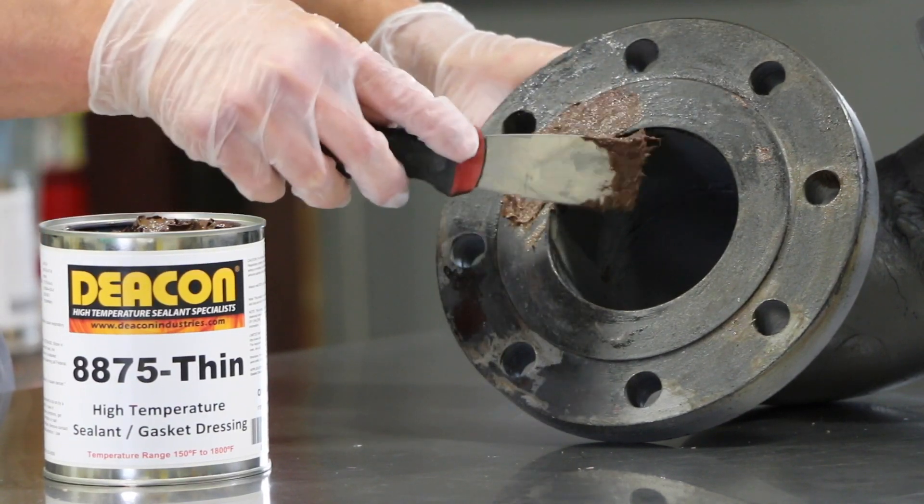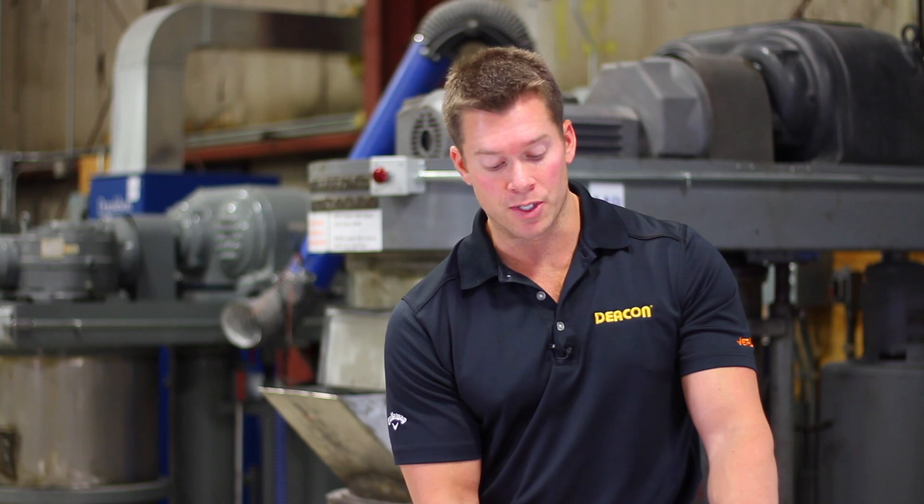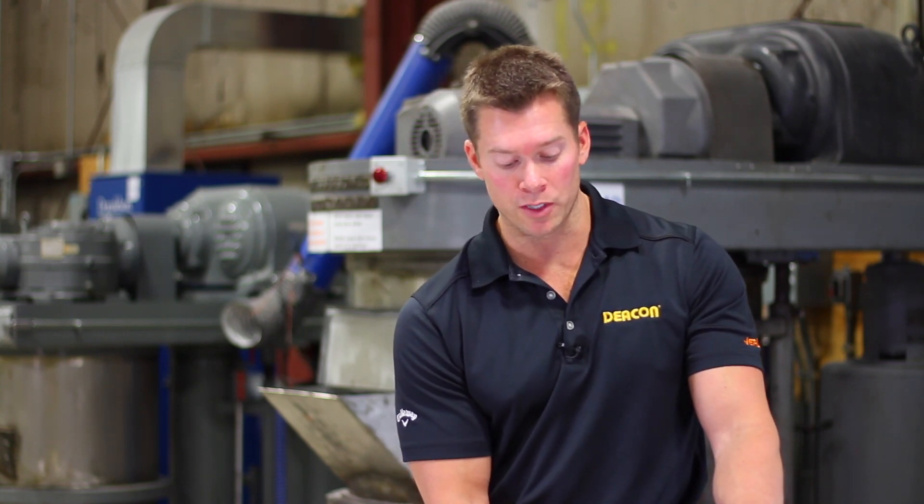If you have any type of steam cuts, pitting, or irregularities, anything like that, this is going to go ahead and ensure that you have a nice leak-free seal once you put the connections back together.